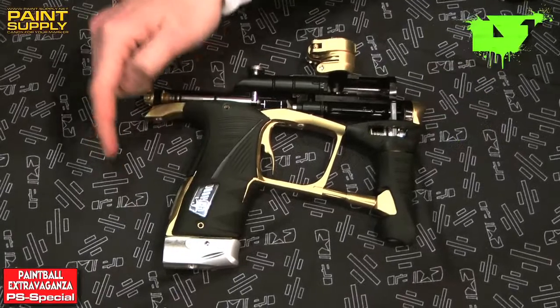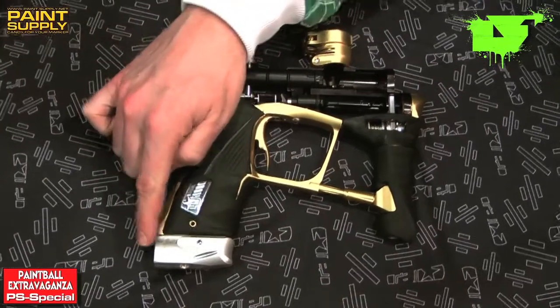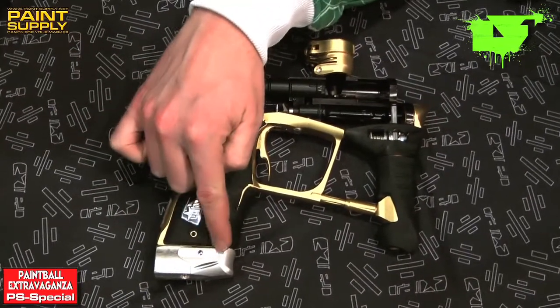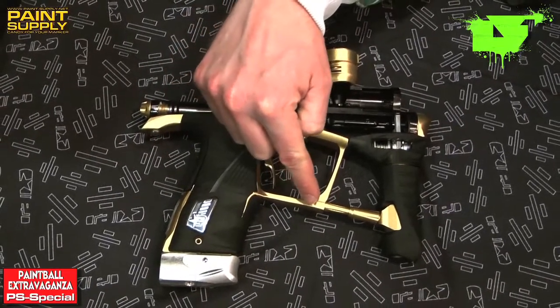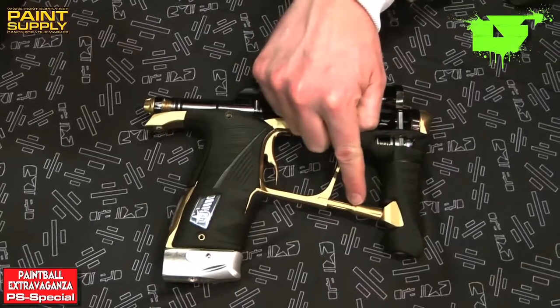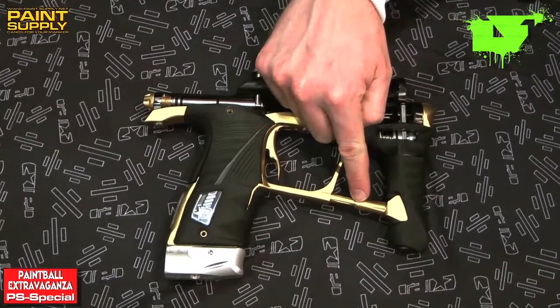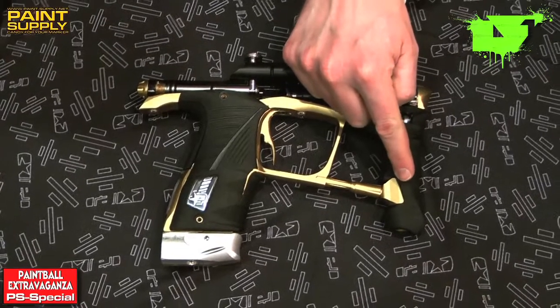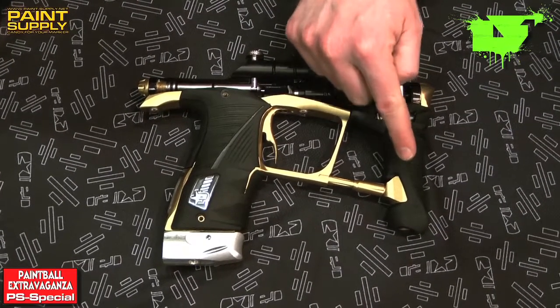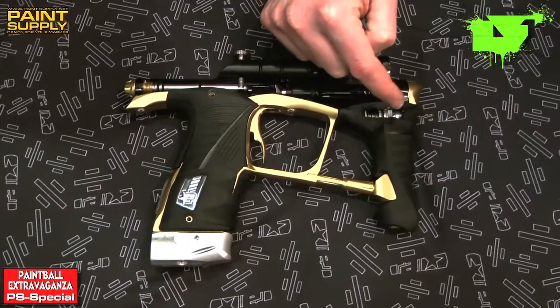Very simply, an operational overview of the LV-1. Air in, goes into the pops, comes up through a channel through the front of the grip frame, along the base of the grip frame, and then through this part here which is called the gas plug. That takes it into the in-line regulator — an SL-4 in-line regulator which regulates it down to 135 psi.